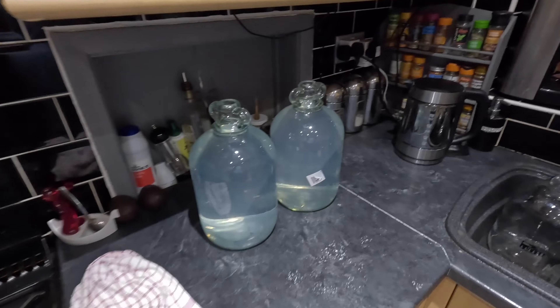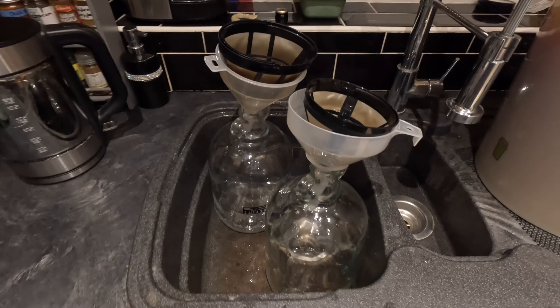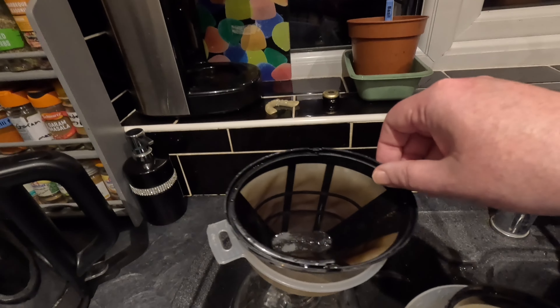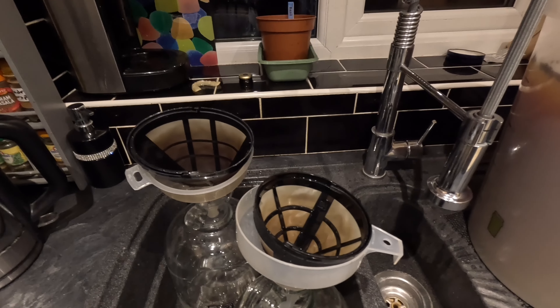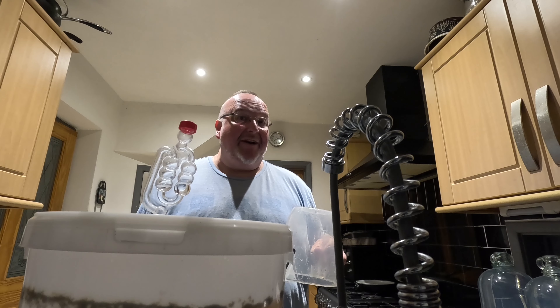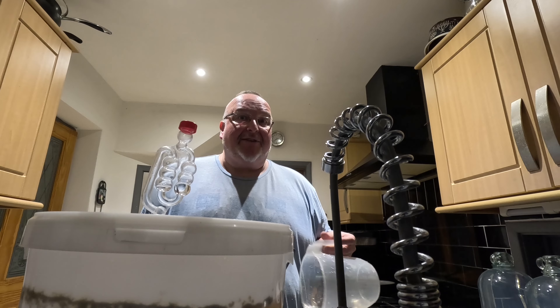Let me show you my setup. First of all, two demijohns still with sanitizing solution in, and two demijohns which have been rinsed and are now ready to go. I've got funnels in the top of each one, and then I've got these filters - these are actually coffee machine filters, believe it or not. They're great because there might be some bits and bobs in here which I don't want going into the demijohns. I'm going to transfer using the plastic jug - everything's been washed in very hot water.